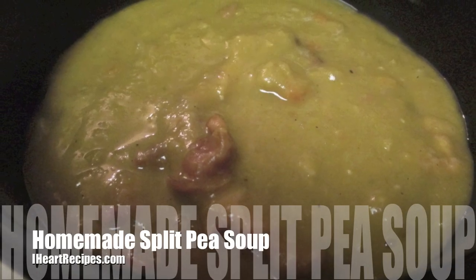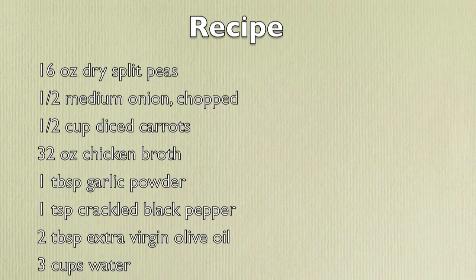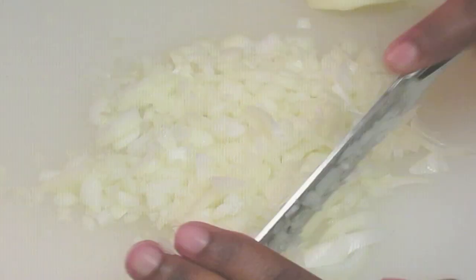Hi friends, it's Rosie and in this video I am making my homemade split pea soup. My family knows it is officially fall or winter when I break out the crock pot and make my split pea soup. And you are really going to enjoy this, so check it out.